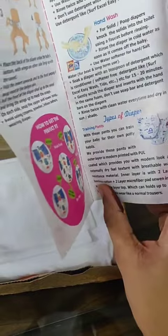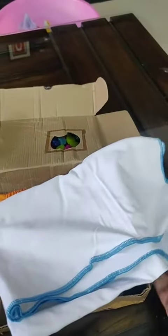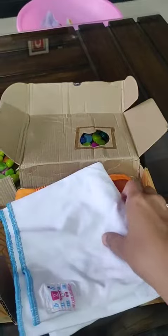We have multiple diapers, and then we have this liner and cloth. You can use it according to your requirement — you can take as many folds as you want.